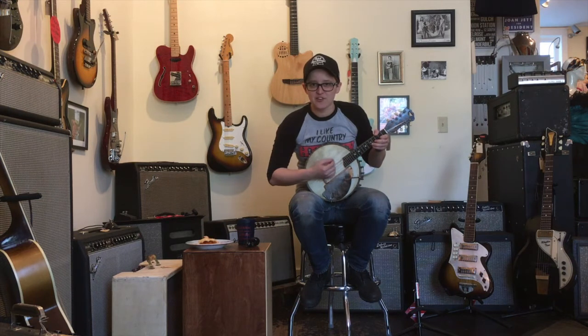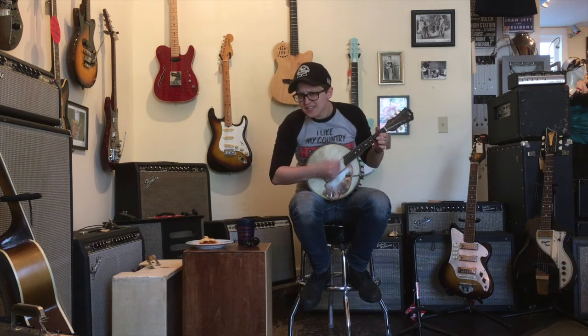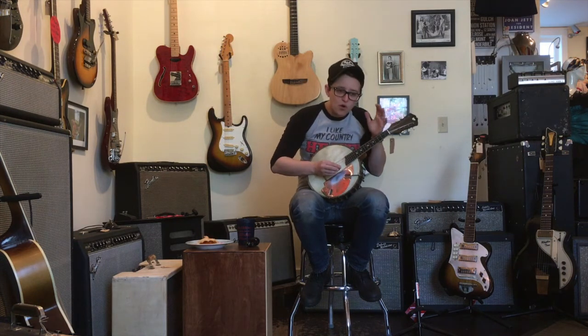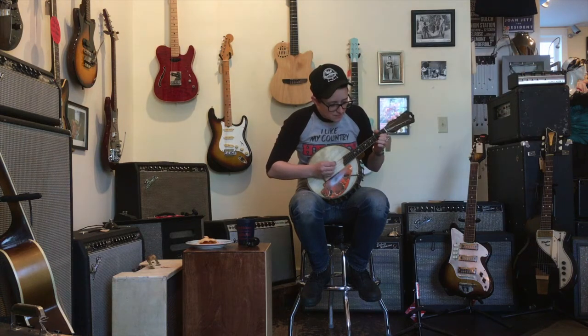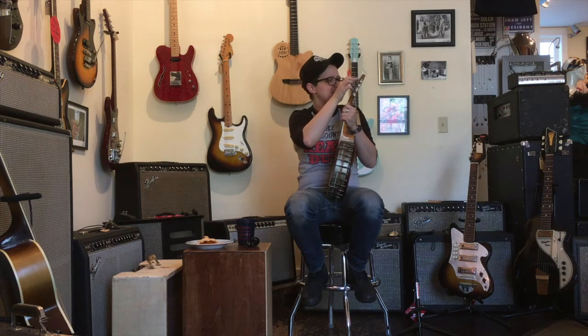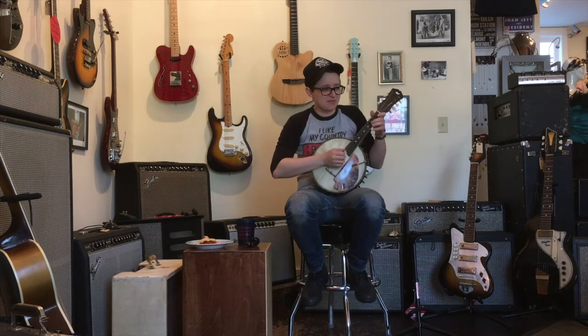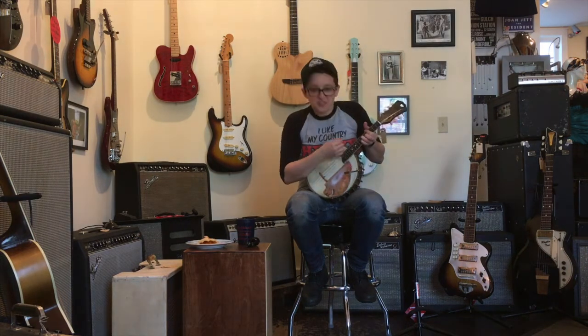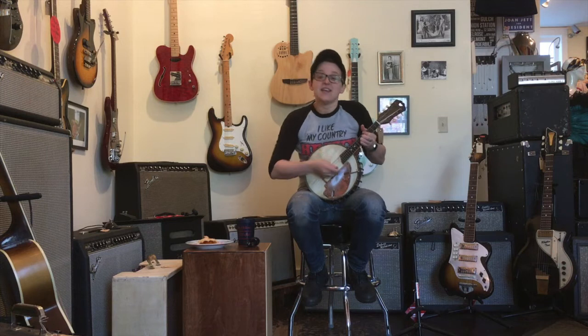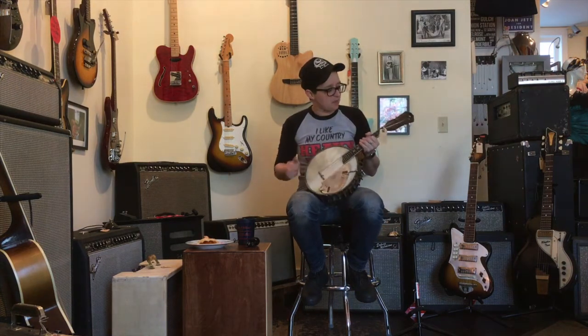Here we go. Have you ever heard a more horrible sound in your life? It can also make a very pretty sound if you play it more gently. It looks like dust but it's not dust and I can't really get it off. That reminds me of a song — it might be a little dust on a banjo. A little metaphor about what's inside. There's nothing inside. It's empty. It's a banjo. This part is pretty and this part is loud.